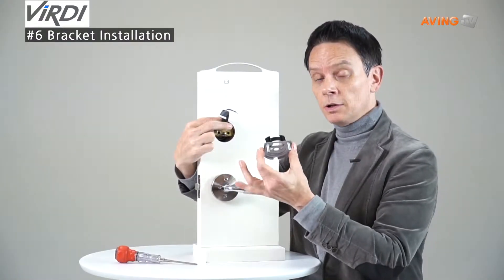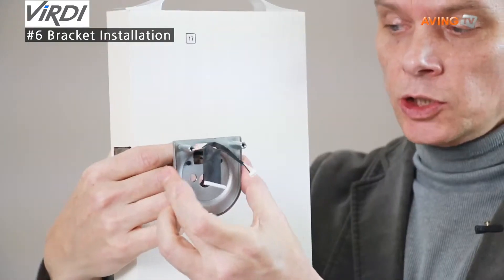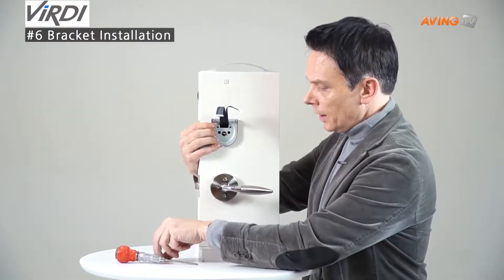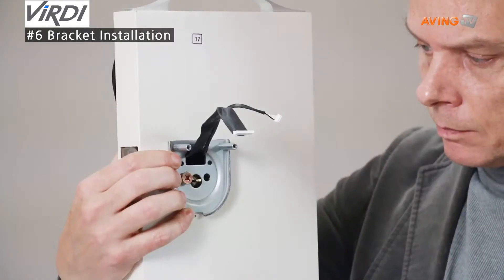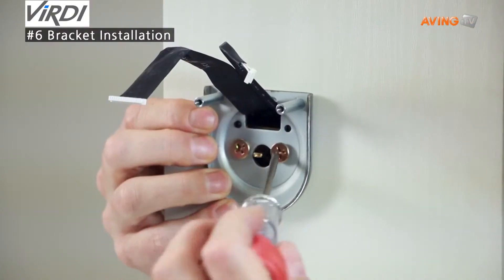Now we're going to reinstall the in body bracket assembly. Make sure the two wires are inserted in above as such, and put in just like that. Next you want to insert the screws and use your screwdriver to tighten them in.